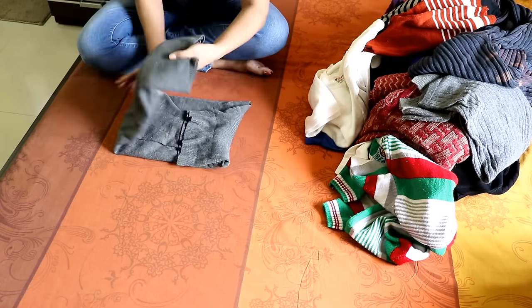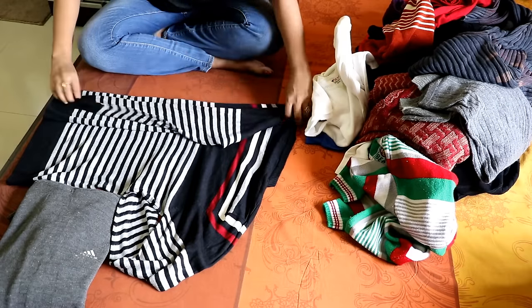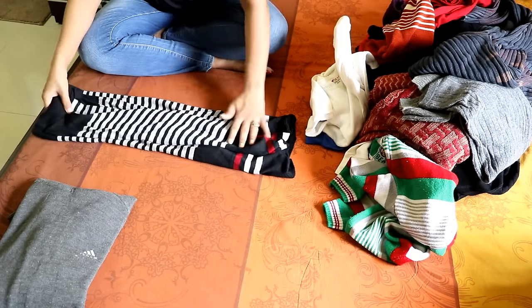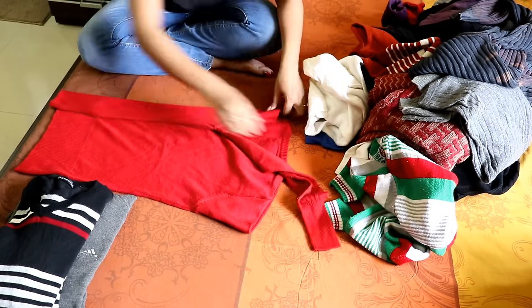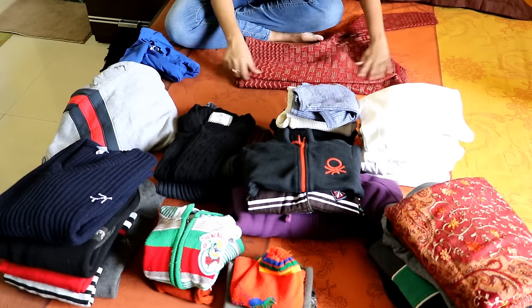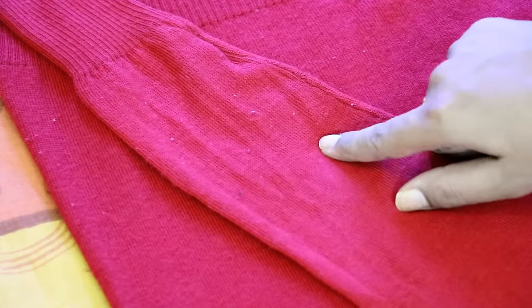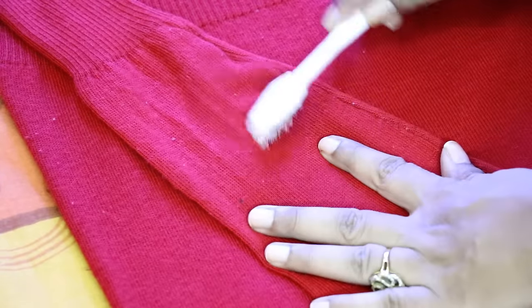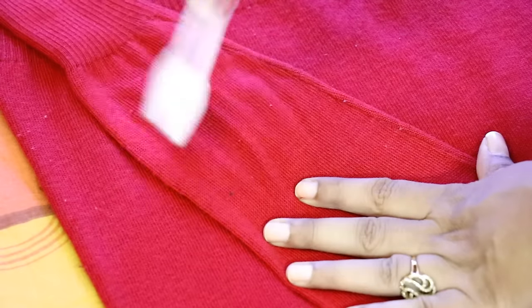Now bring all the woolens at one place and start folding them properly. Woolens lose their shape and get wrinkled if not folded properly — please don't just dump them in a storing bag or box. Woolens need proper care and storage for longevity. Here is a useful tip: use a soft toothbrush or hair brush to remove any lint that you may have on your woolens.